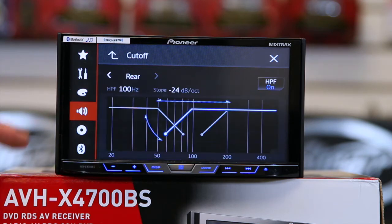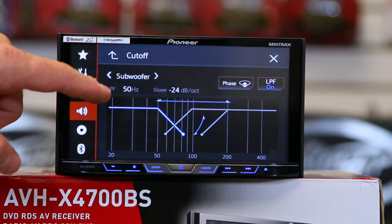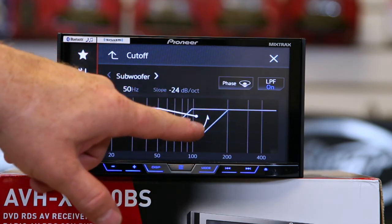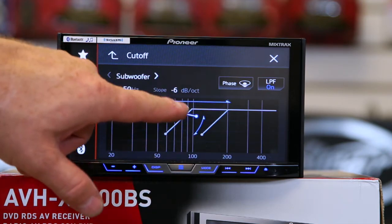Crossovers — these are a biggie. You have front, rear, or front/rear/subwoofer options. To set them, you simply drag your finger across as well as move it up and down, and it'll change the frequency and the crossover slope.